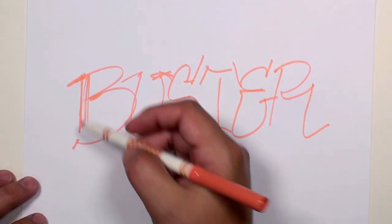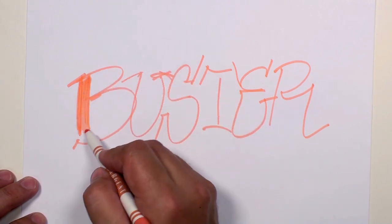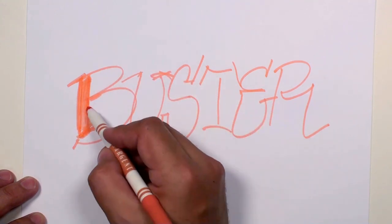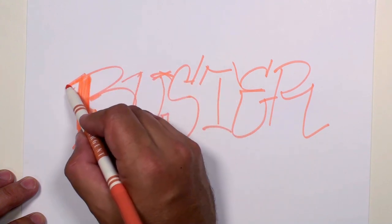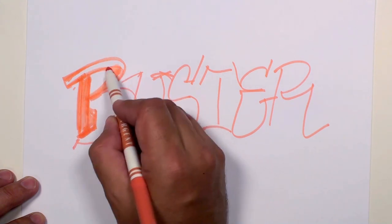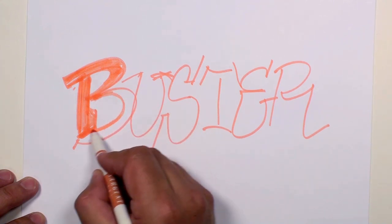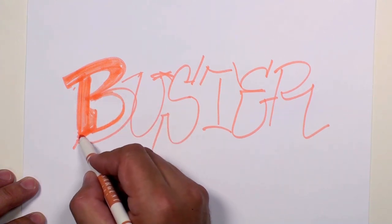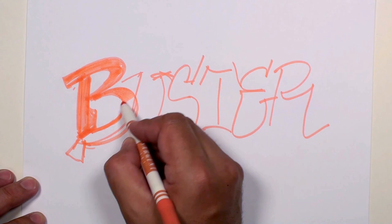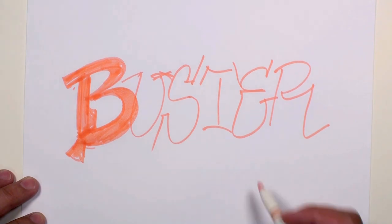Not much to look at yet, but let's start to block this out by filling in these strokes and figuring out neat ways for this to all connect. Just add a little bump right there — that'll be cool. We want this to be thick and then get down thin right there, and here also thick. Then connect up right there, and let's kick out a little piece right here. There we've got a B.